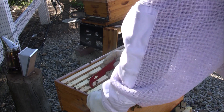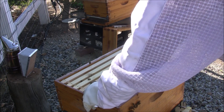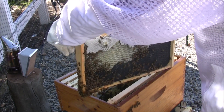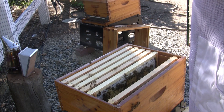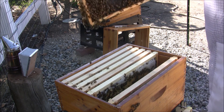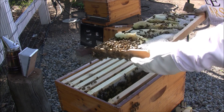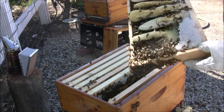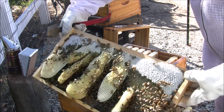Now we should be getting into the neighborhood of where we might see the brood and eggs. This is a heavy frame — capped tunneling, drawing it out well. There's also wonky comb on this side. That may be brood — see that? Wonky comb. They don't like the foundation too much.